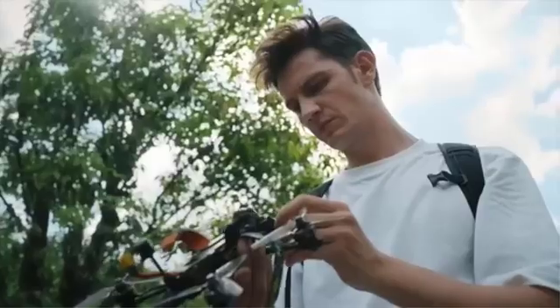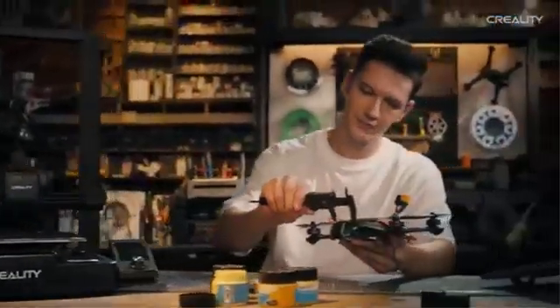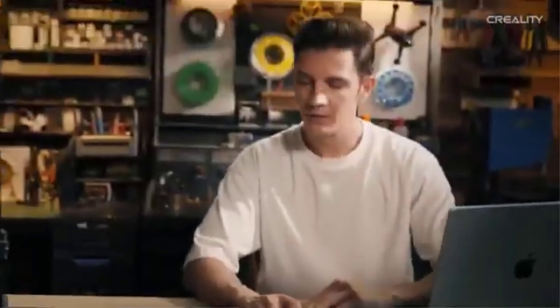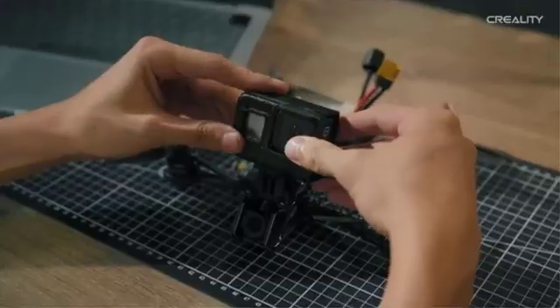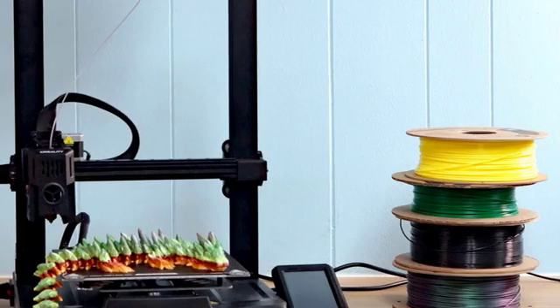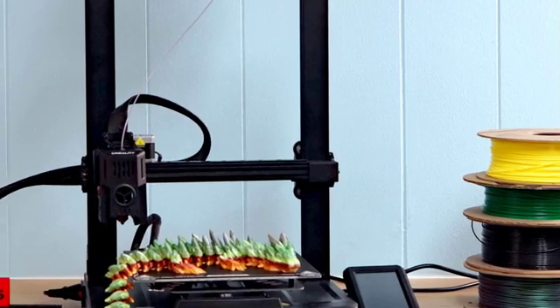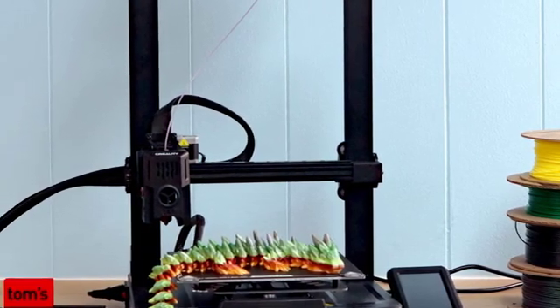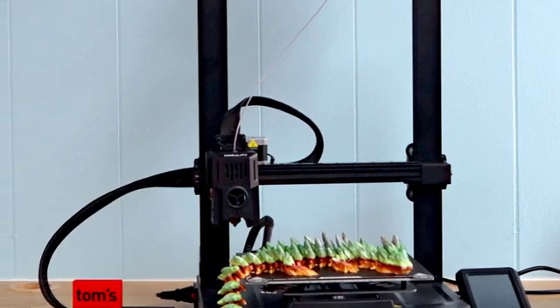Creality's active support network and comprehensive guides make it accessible for beginners while offering flexibility for advanced users seeking to upgrade their machine. In summary, the Creality Ender 3 V3 SE combines speed, precision, and user-friendly features in a compact, reliable package. Its high printing speed, auto-leveling, and versatile extruder system cater to a variety of printing needs, while the stable dual-axis design ensures consistent results. Whether for educational purposes, creative projects, or functional prototyping, this printer delivers excellent value and performance.